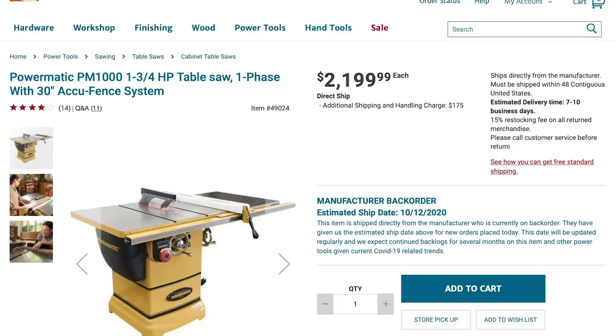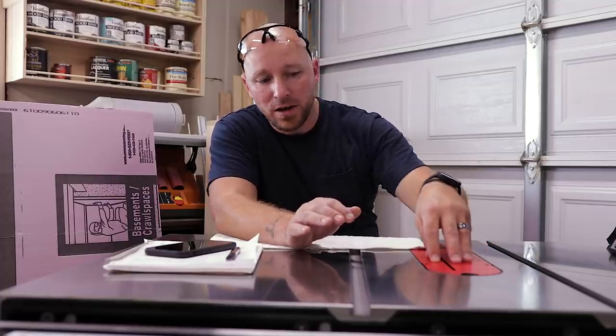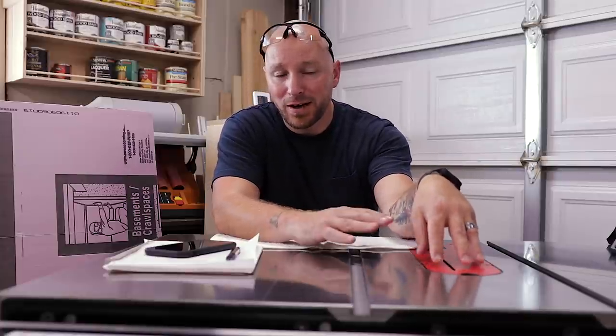Once you get to that point, when you look at the 30 inch PM1000 versus the 30 inch PCS175, there's only about a $400 difference, and SawStop has the safety feature. For those that don't know, do a quick YouTube search for the SawStop hot dog demo — you'll find hundreds of videos of people running a hot dog into a moving blade and watching it stop and retract below the table surface. We're not doing that today because I don't want to pay for a new cartridge and possibly a new blade.